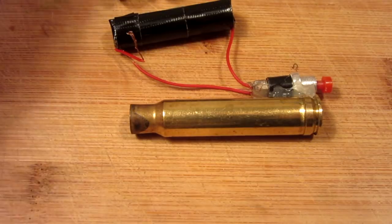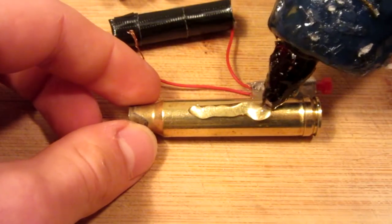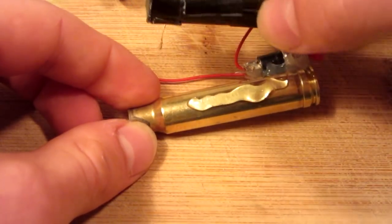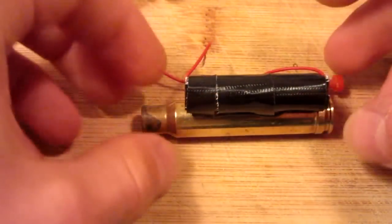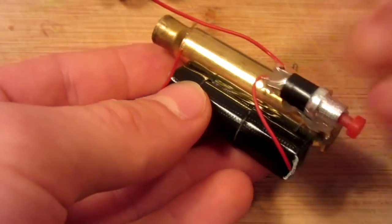Now, similar to the switch, just take your hot glue gun, put a bead on the side of the old bullet casing, and then wherever you desire, simply place the battery. I wrapped the entire battery in tape just for aesthetics, and there is the battery attached.